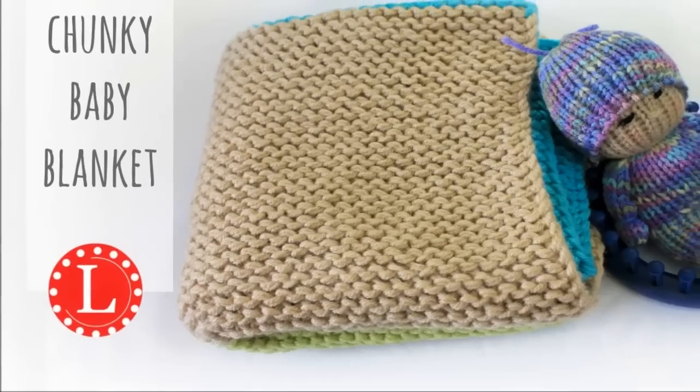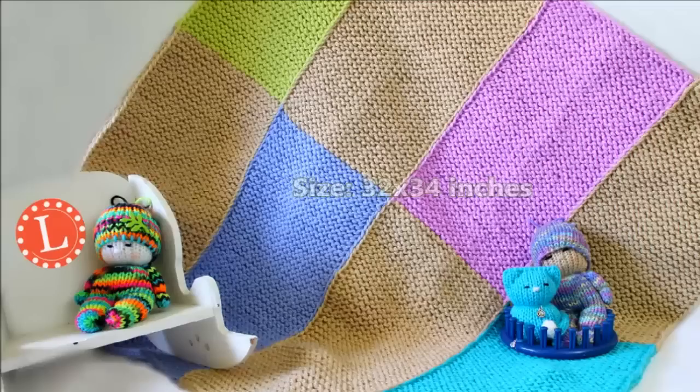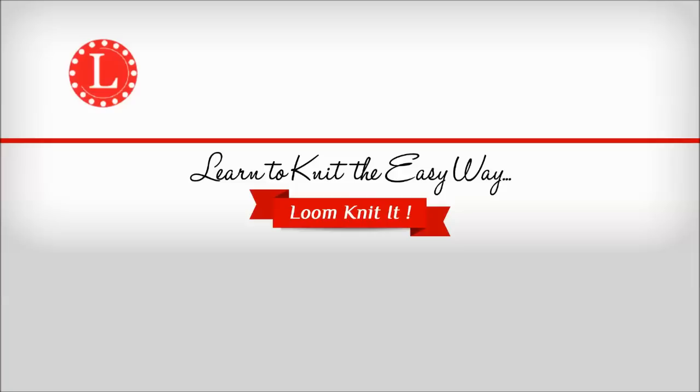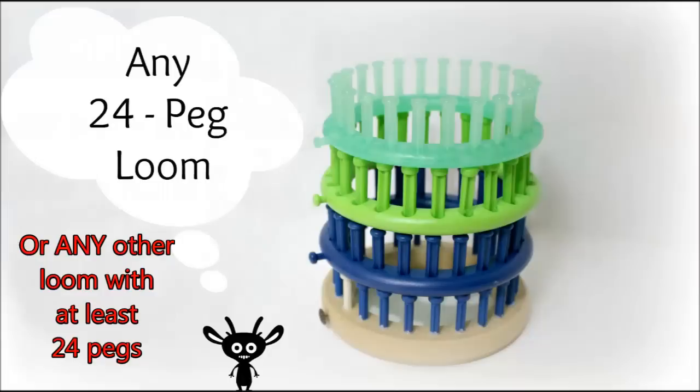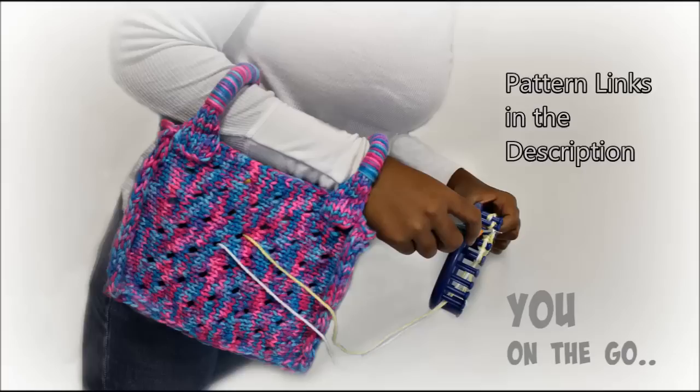Hi friends, it's Denise from Loomahat.com and this time we're making a baby blanket. I chose a 24-peg loom but you can use any loom that has at least 24 pegs. I like the little ones because they fit in my bag and I can take my project with me. Very important: watch the video completely before you start this project.